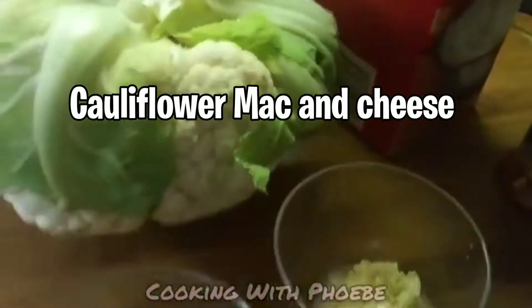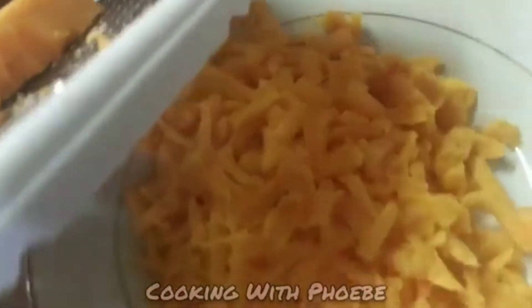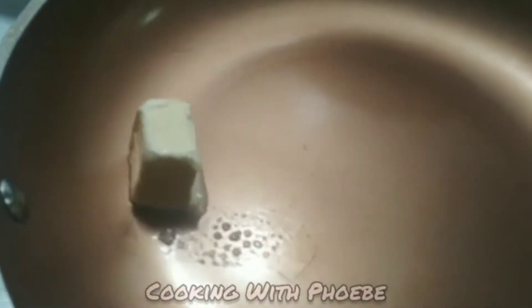Hi family, welcome back! This is what I made for the kids this morning for school, for their lunch. I made some cauliflower mac and cheese — I boiled them for about five minutes and then popped them into some cold water. And I grated some cheddar cheese.